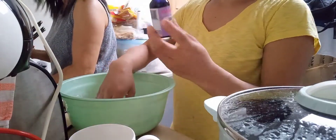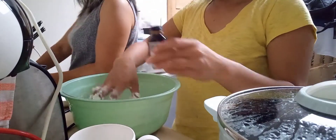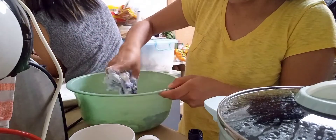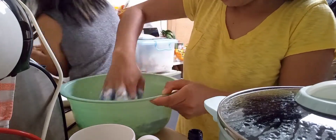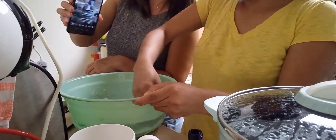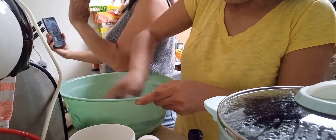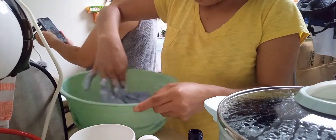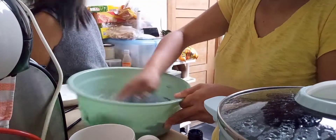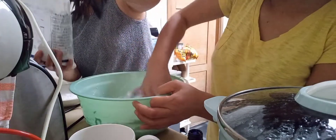Ayan po guys, tayo po'y mag-add ng ubi flavor sa ating glutinous rice. Medyo basa po yung pagka-timpla ko, so mag-add po tayo ng konting glutinous rice at i-knead natin ulit.